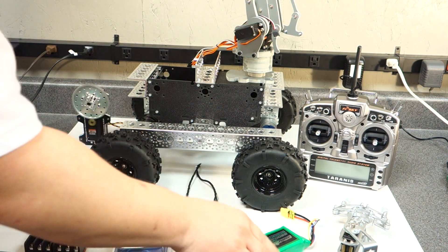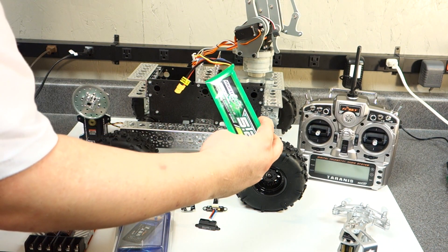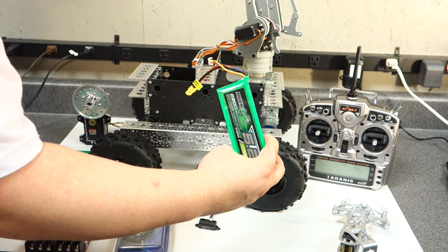For the battery power, I'm going to use 2200 milliamp-hour, 11.1-volt LiPo batteries.